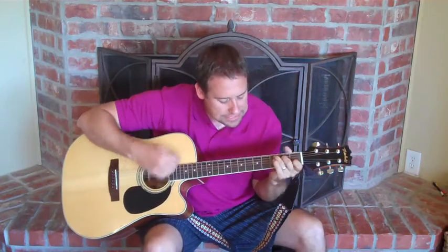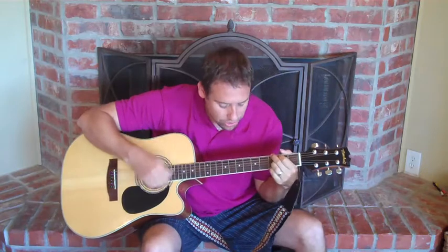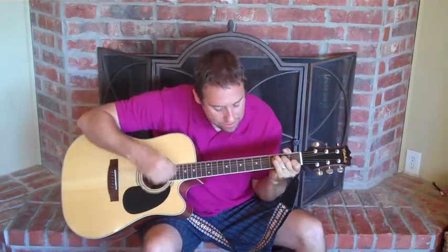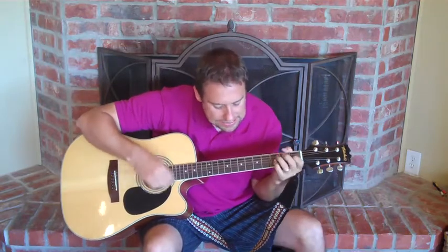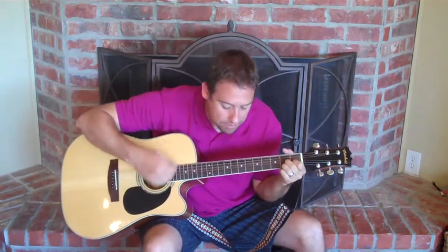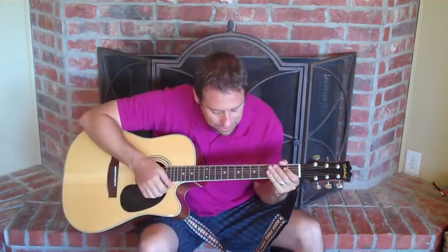Lucy in the sky with diamonds. Lucy in the sky with diamonds. Lucy in the sky with diamonds. That's actually the easiest part — the chorus — and the most fun to play.